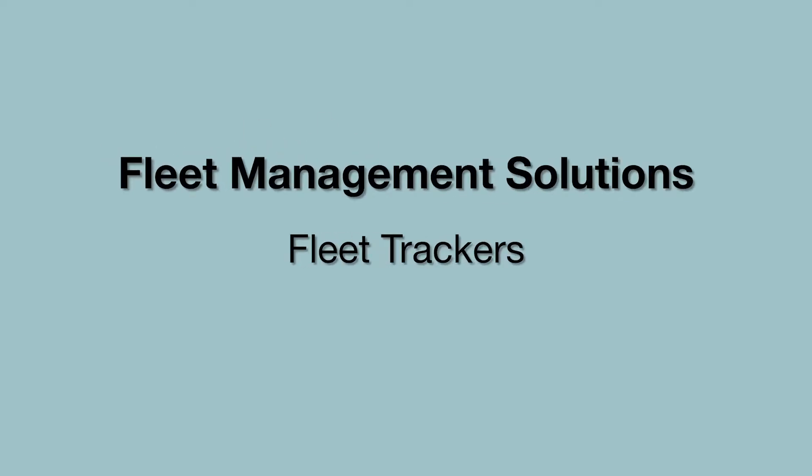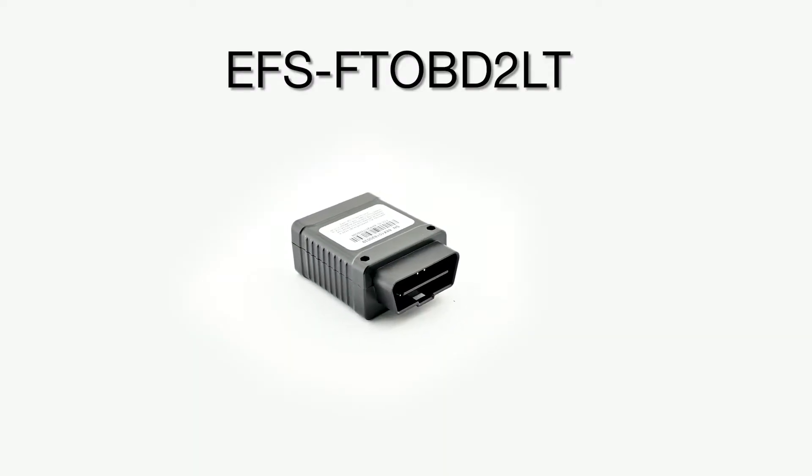Our fleet trackers are an OBD2 device that plugs into the vehicle to provide full telemetrics data in real time. Today we will be installing the light version fleet tracker.